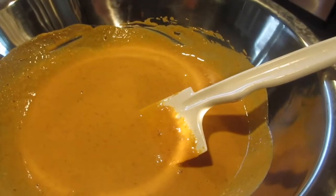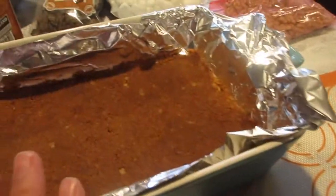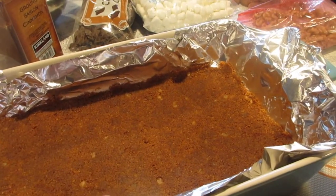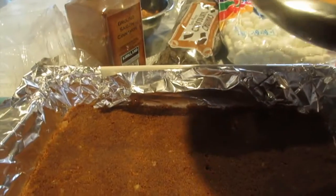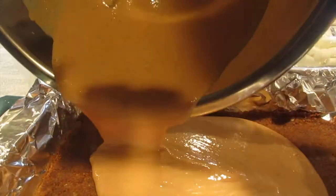Now that it's nice and well combined, I'm going to pour this mixture over the ginger snap butter cookie crust. Smells really good already.